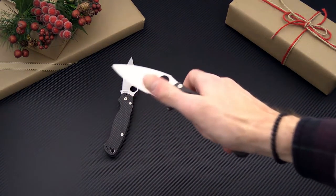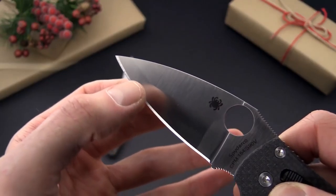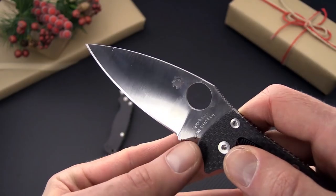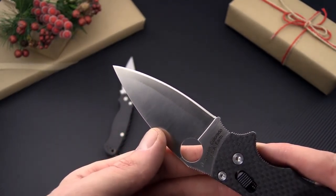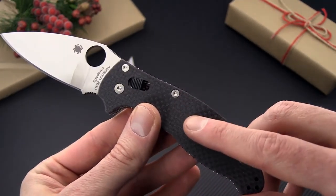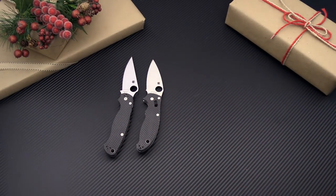Another limited edition folder we've got is the Spyderco Manix 2, another great EDC. This one has a laminated blade with a core of S90V for super high wear resistance and CPM 154 steel on the outside, making for a very fine finish hard enough to resist scratches during light use. It's also got full carbon fiber scales and milled stainless liners to help reduce overall weight — a very nice light EDC knife, especially for the size.